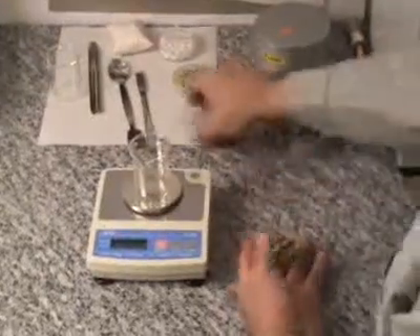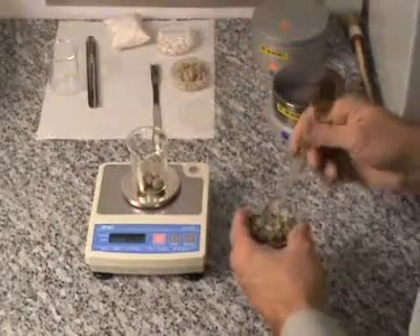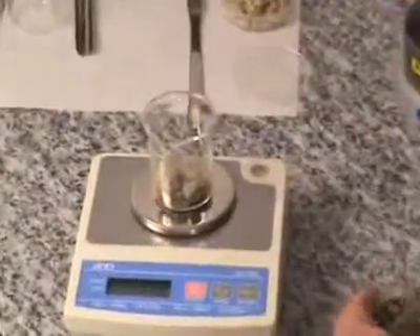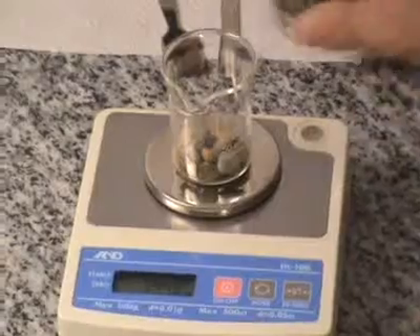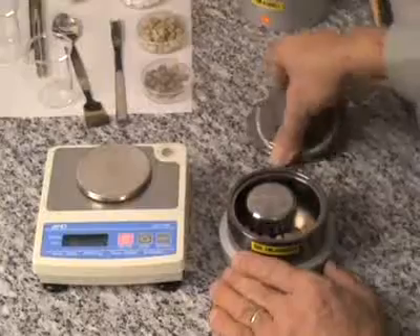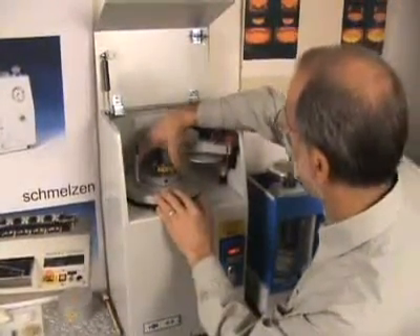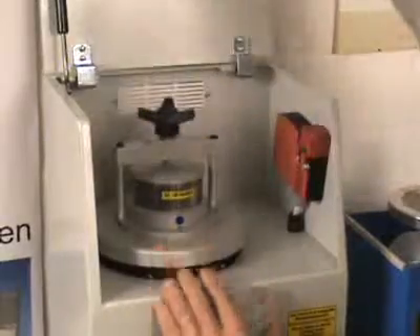Here we are milling about 15 grams of a rock sample. This nitrided chromium 12 grinding vessel is now put into the swing mill. The grinding vessel should not be swinging when the machine is started.